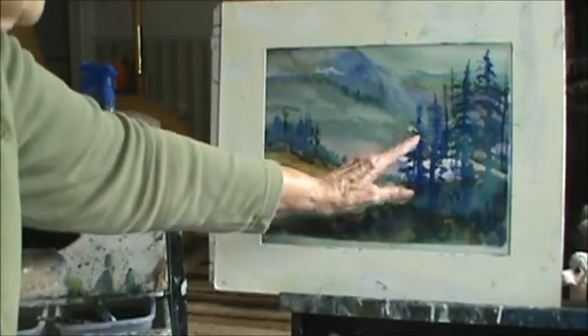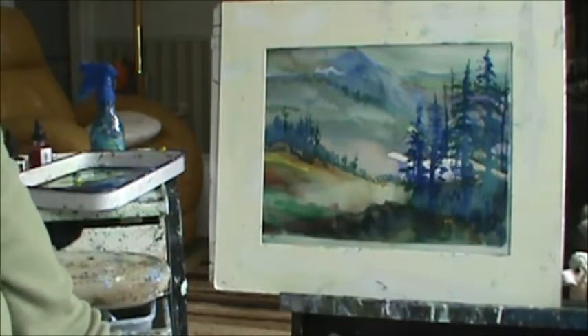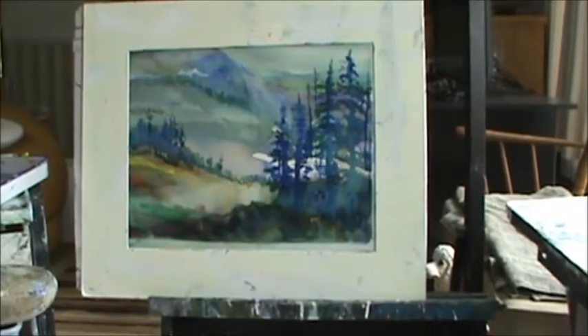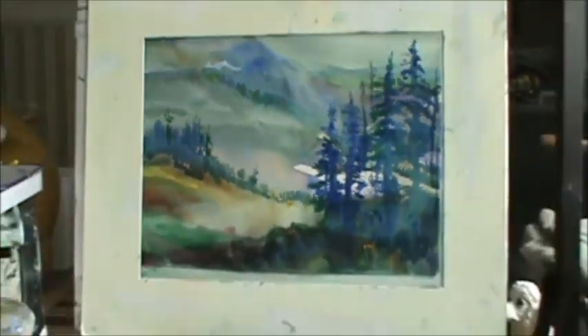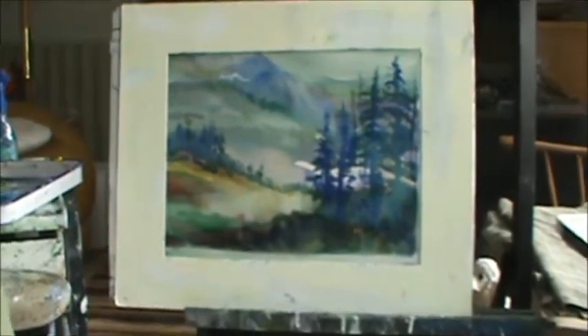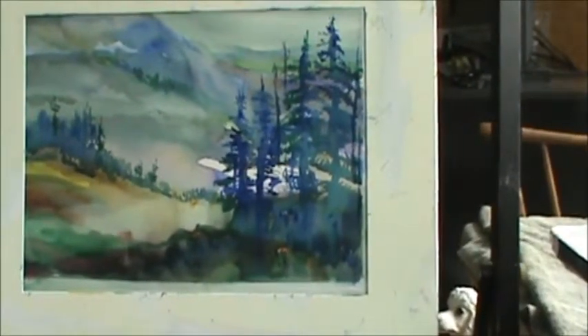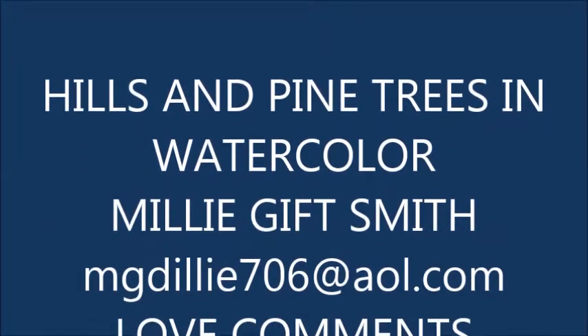That's my lesson for today. I'm sorry the colors didn't get more colorful, but I'm not going to fuss with it anymore. I'm going to do a close-up now if I can — you have to have patience. There you go. I'll bring it back — it's just a simple little easy-to-do painting, and I hope you enjoyed it. Thank you for watching.